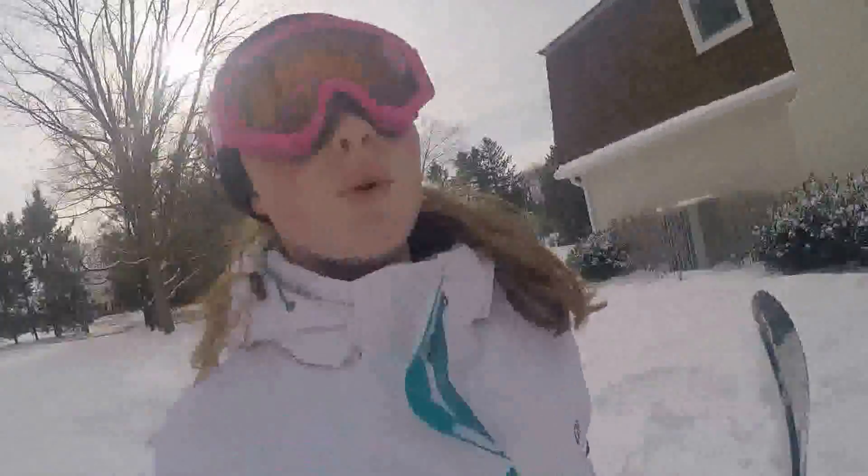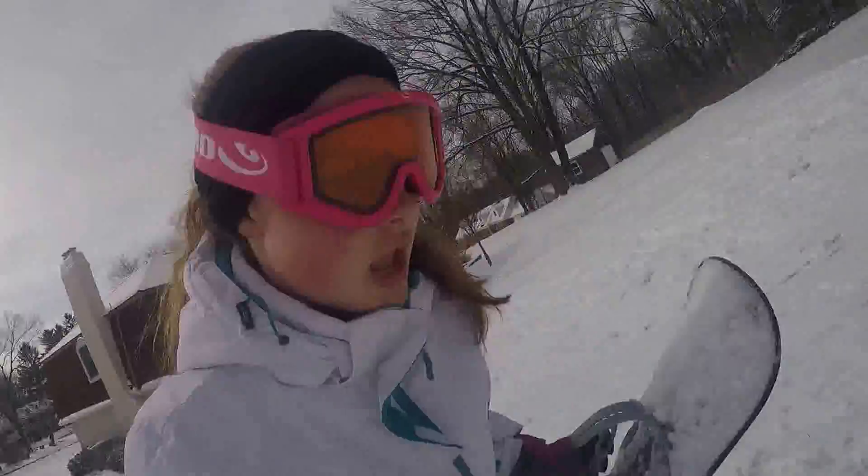I did it again! And I became a snowboarding pro in, like, two seconds, so if you want to know how to learn, here's how. You want to find a really small, small, small hill. And this hill has to be really, really small. See that tiny hill out there? That hill. Go to that hill. That's what I'm doing.